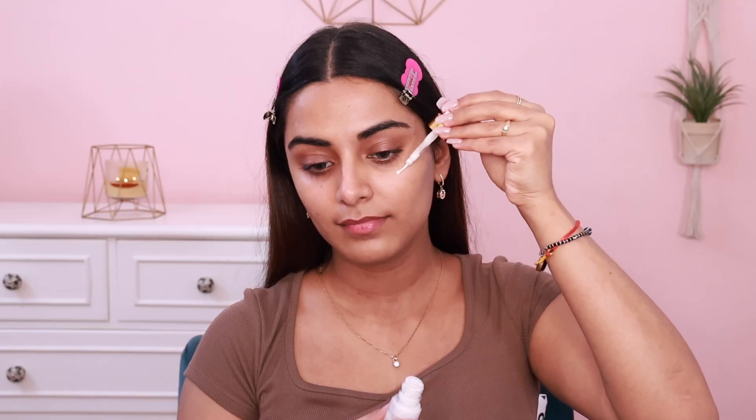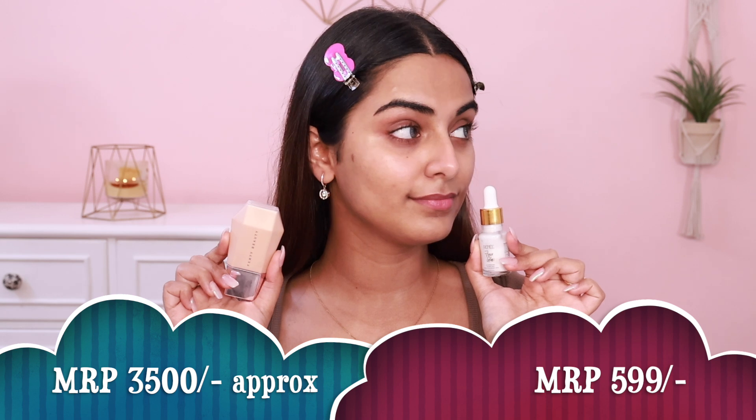The Reneka Face Gloss comes in a dropper packaging and is basically a primer oil. It looks white in color, but once you start blending it, it has a golden sheen — whereas Fenty has a golden tint. Both products are very smoothly applied on the skin, and both have hyaluronic acid, which is another similarity. So if you want a very illuminated effect, definitely go for the Reneka Face Gloss.